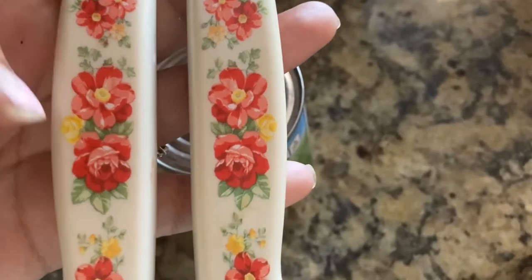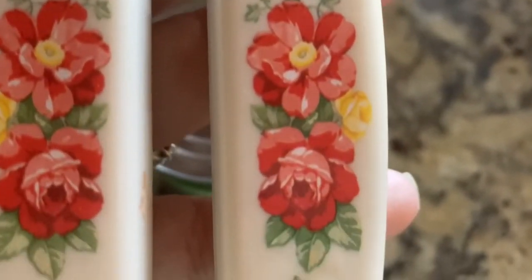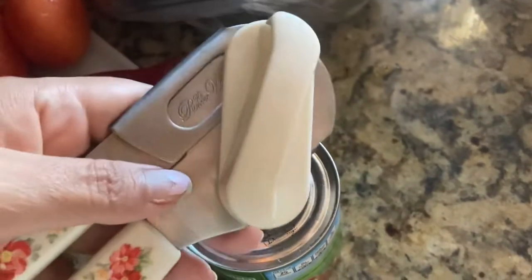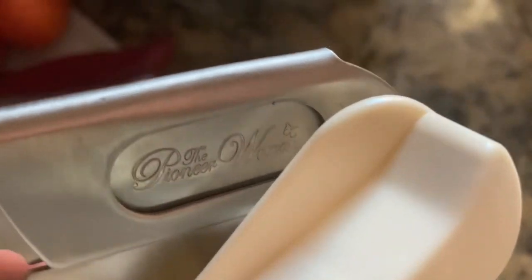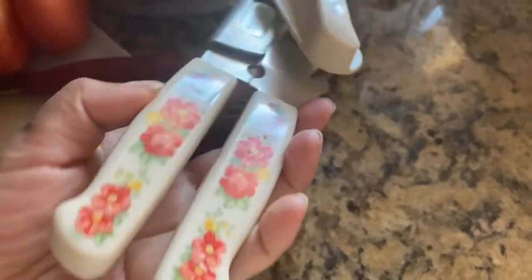I love the pattern on here — look at this, how beautiful it is, all those flowers. So pretty, so flowery. I love it. It's not really heavy; I mean there's some weight to it, but it's not so heavy that I think it's gonna hurt your hand. There's writing on it that says 'The Pioneer Woman,' and there's a cute little butterfly on it. It's really nice.